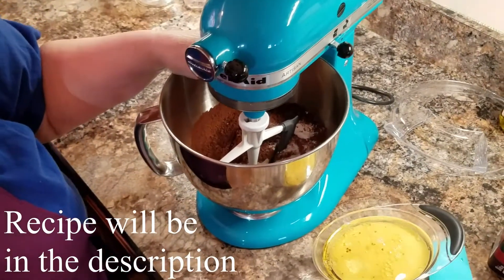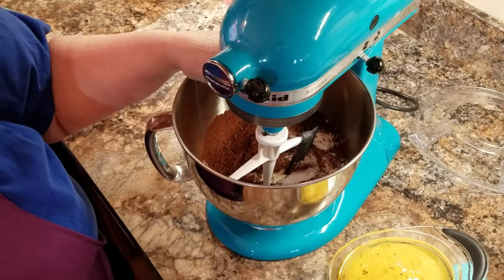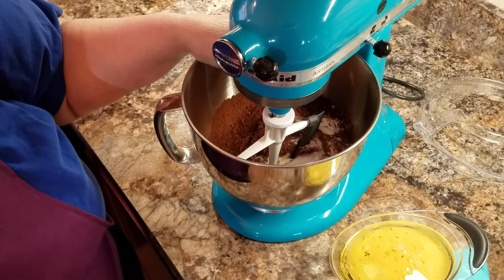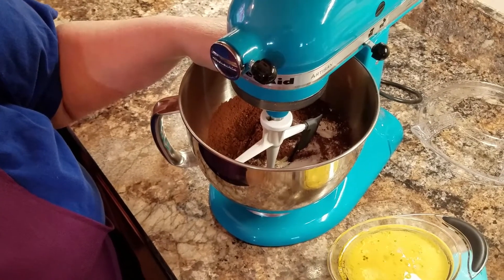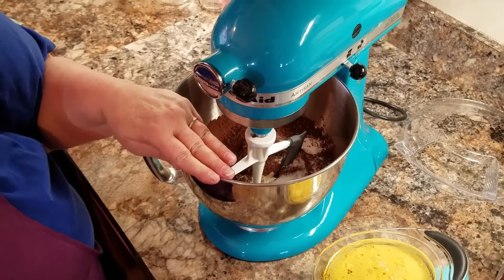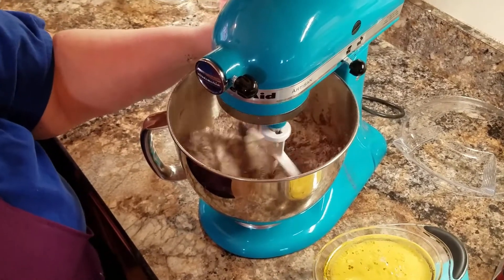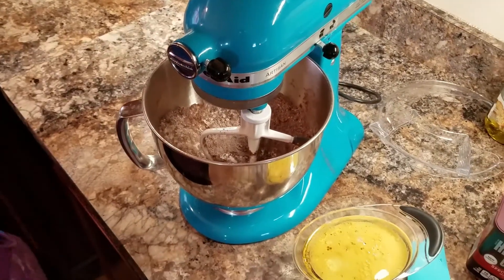There are two cups of sugar, one and three-fourths cups of flour, three-fourths cup of the dark cocoa, one and a half teaspoons of baking powder, one and a half teaspoons of baking soda, and one teaspoon of salt. I'm just going to turn that on and get it mixed up a little.